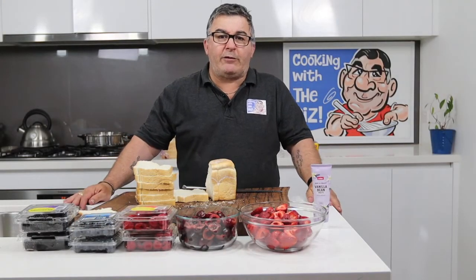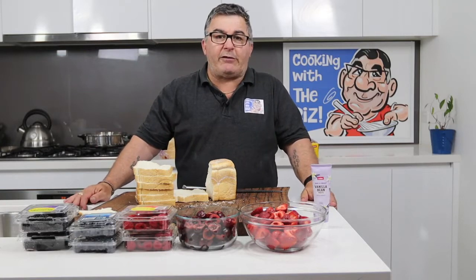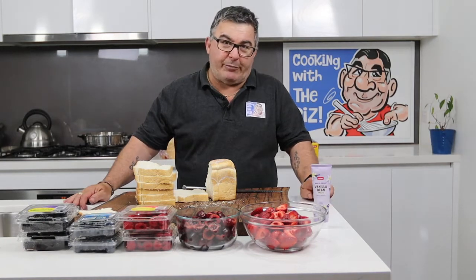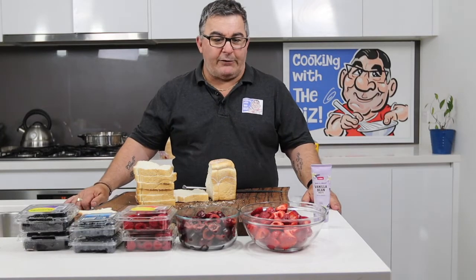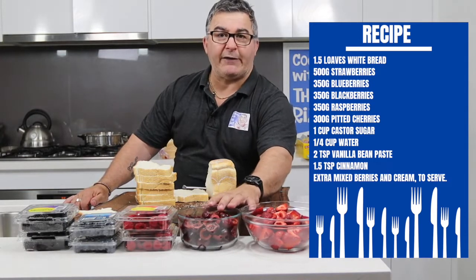G'day everybody, welcome to Cooking with the Riz. Today's recipe is very, very simple — it's so simple you can do it with your eyes closed, just about. I'm doing a summer pudding, which is a cold dessert, not a hot steamed one. It's summertime here in Australia, so hence why I'm doing this one.